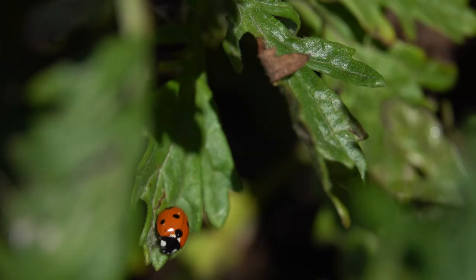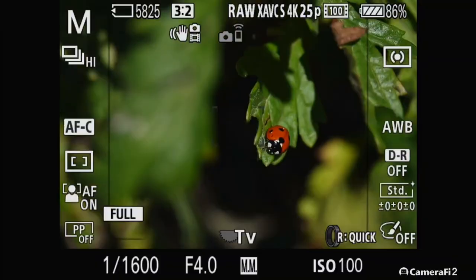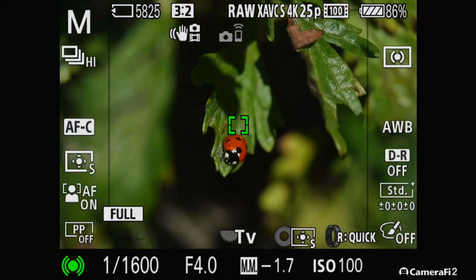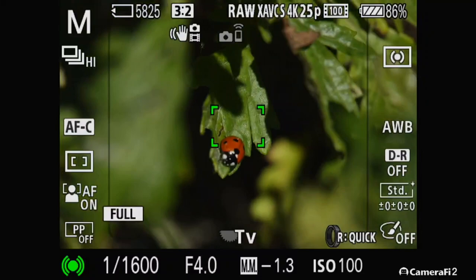It doesn't have a problem focusing at all, but you're considering you've got leaves either side which are closer or further away. As you can see, it doesn't work on center spot very well because it's such a small focus point — as soon as it moves out of shot, it's trying to hunt and focus on something. So going back to center where you've got a bit more leeway of movement and it's absolutely bang on.